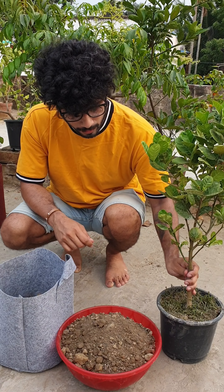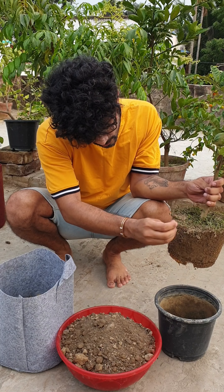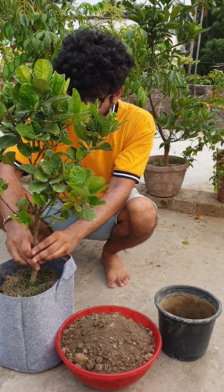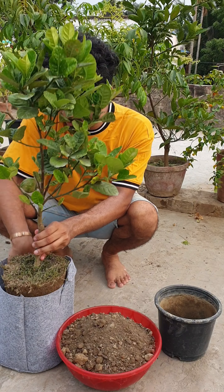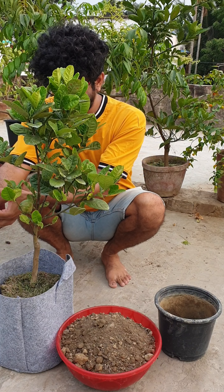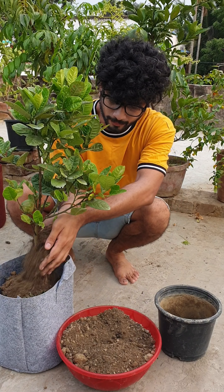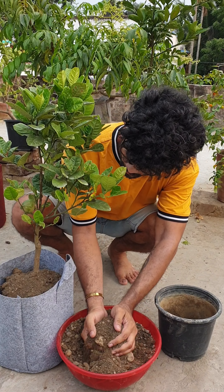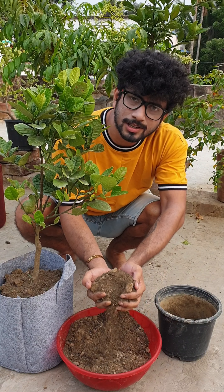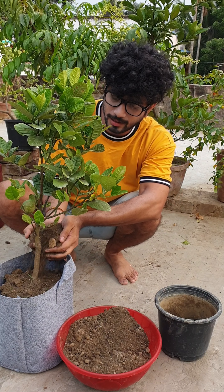Let us repot this. The root is developed. There are 60% garden soil and 40% rubber soil.